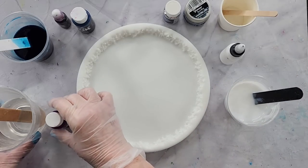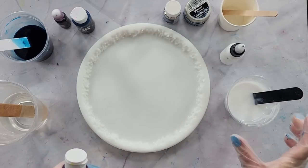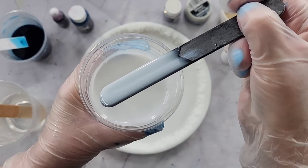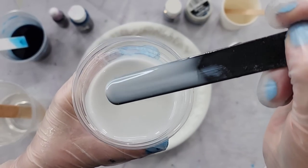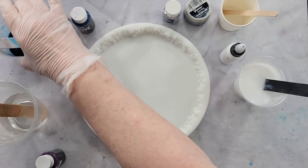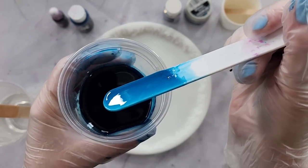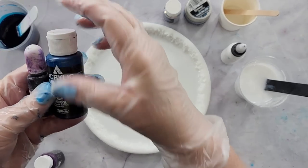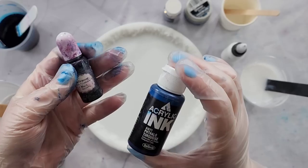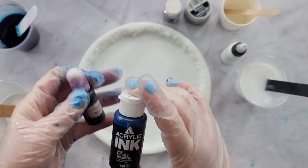If you want to get the recipe, go to resincourses.com — links down below with a coupon code and they'll show you how to do it. I've got my big cup of white, it's a bit on the transparent side. Then I've got my dark — looks very dark in the cup but it's still transparent. That is Holbein acrylic ink phthalo turquoise with one drop of Let's Resin black pigment paste in it.